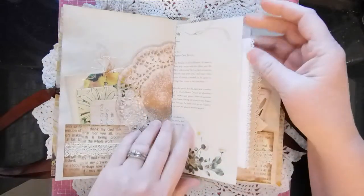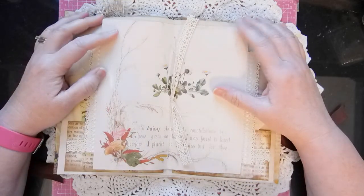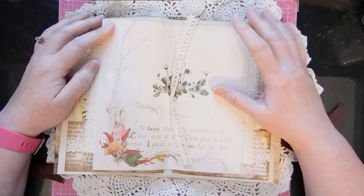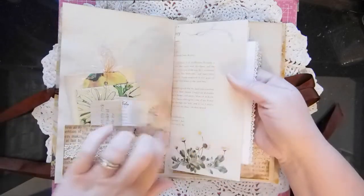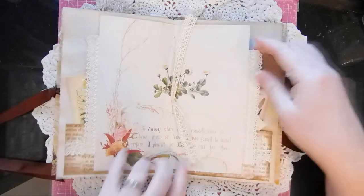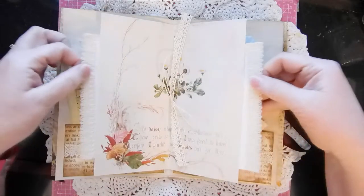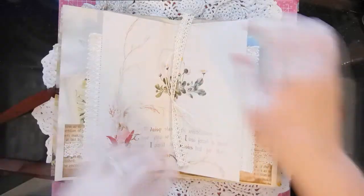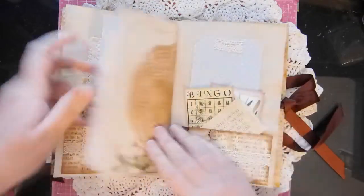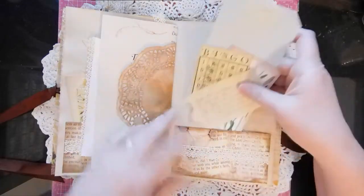This is from The Country Diary of an Edwardian Lady — they had the page about daisies so I put that in the middle and just added some little journal cards. I saw Gail Agostinelli do this, and the lace in the middle — I love that, that's also her idea. A little daisy doily — excuse me, got daisies on the brain.